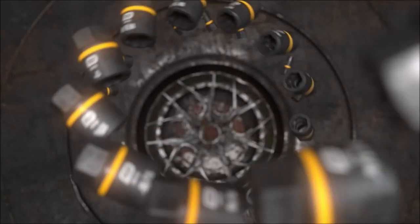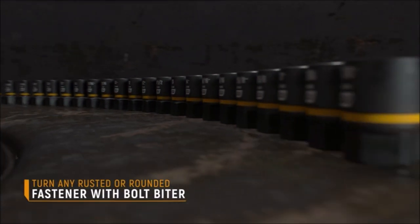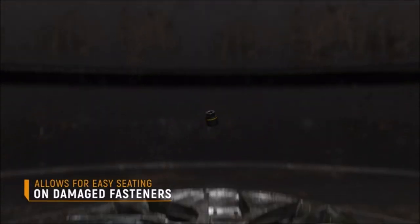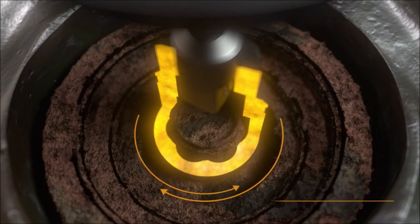The dual-sized GearWrench Bolt Biter sockets allow users to work on both SAE and metric fasteners. The minus-sized sockets have been designed to fit on extremely worn-down fasteners without needing to pound the socket on with a hammer.